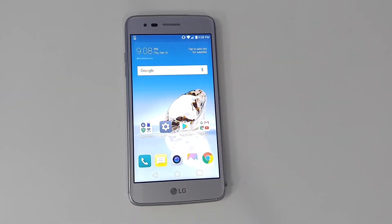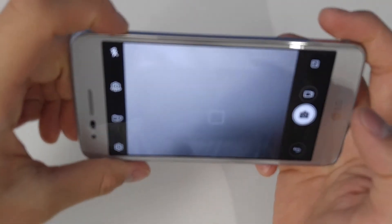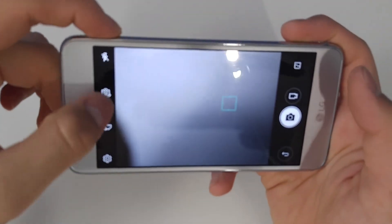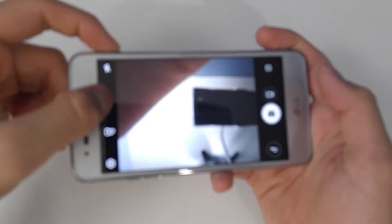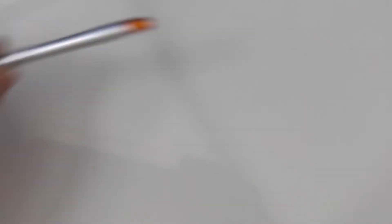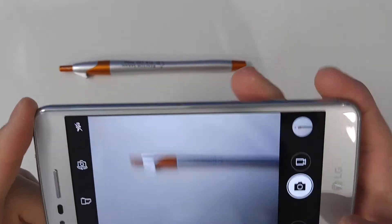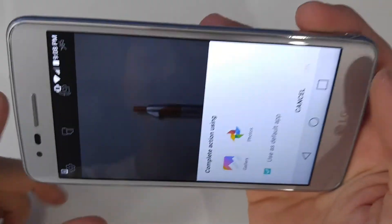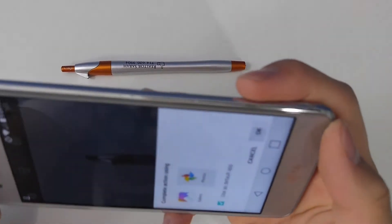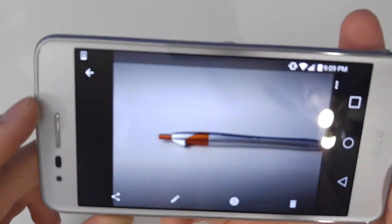All the basic functions like calling and texting work totally fine. The default keyboard and camera app are pretty good — very simple. I'll just open the camera app now. The autofocus is really fast when you tap to focus, really, really quick. Even the camera, which usually suffers on budget phones, has impressive speed.